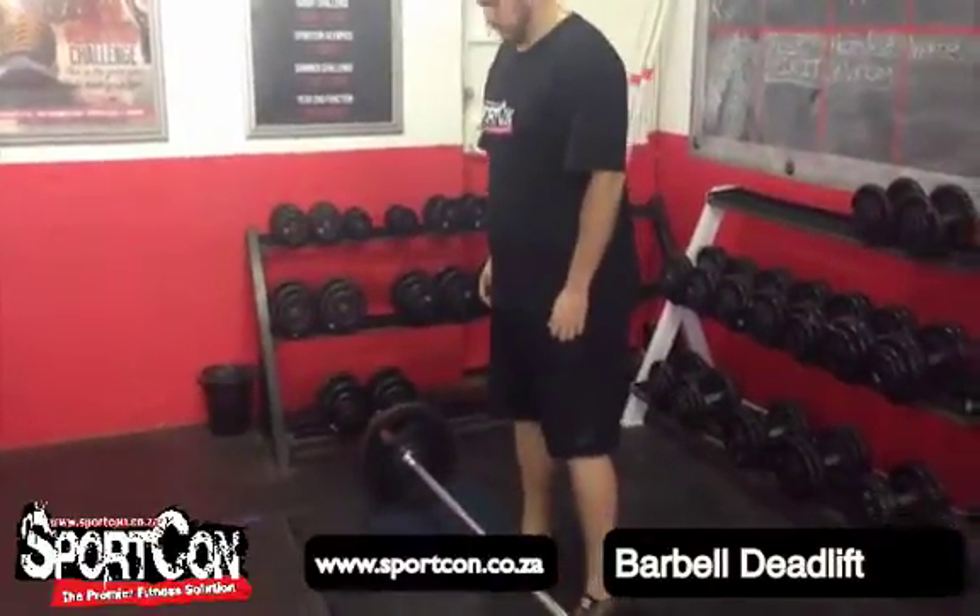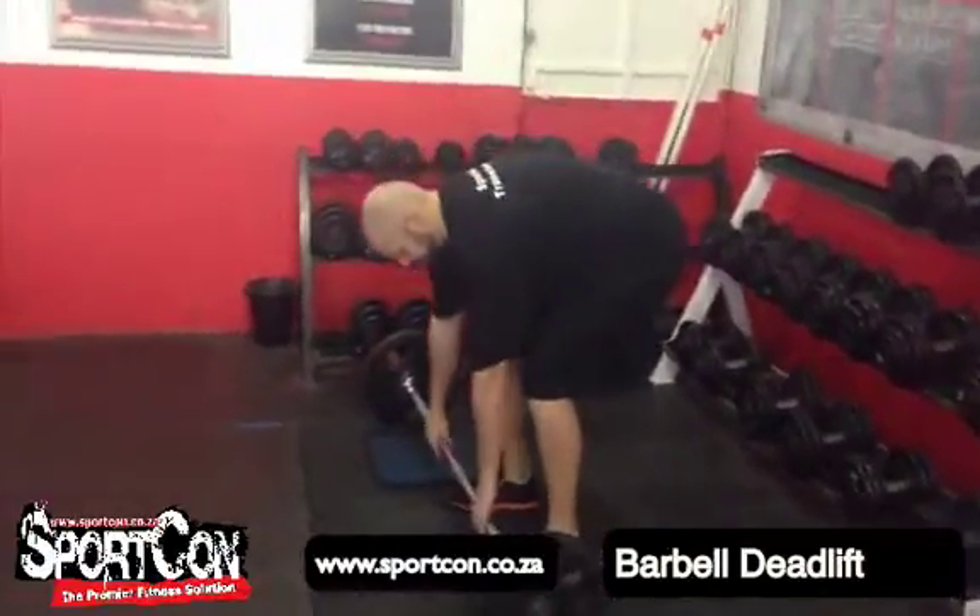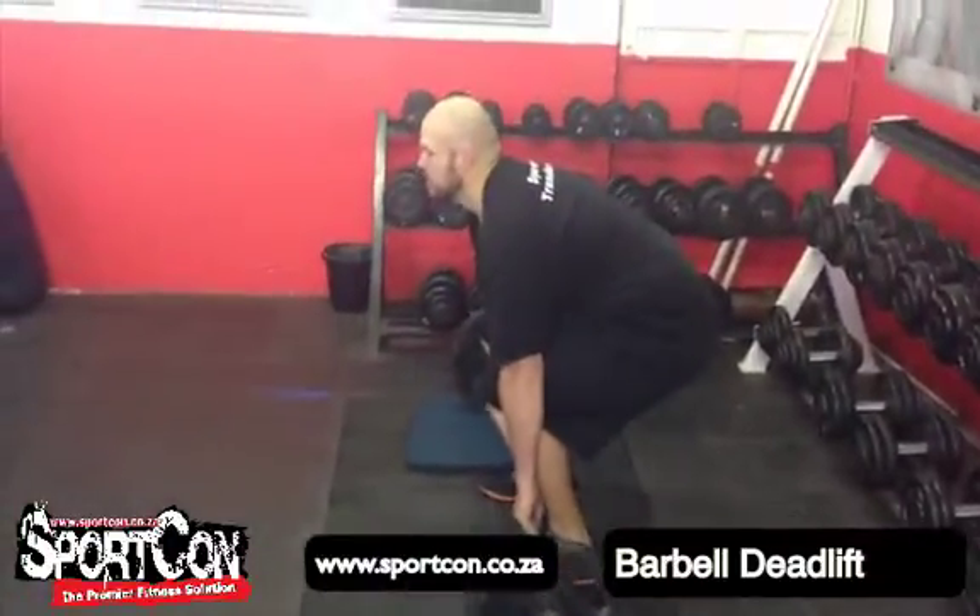Welcome to this video of the barbell deadlift. Bend down, stand up straight.